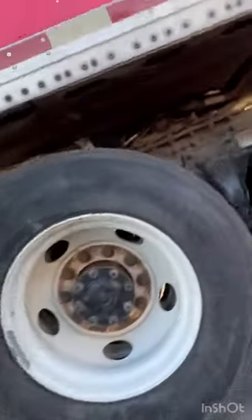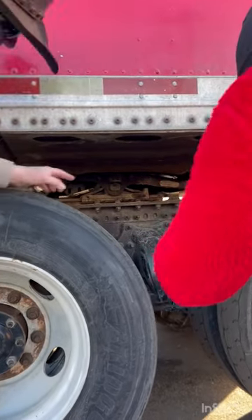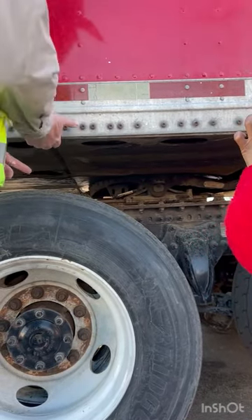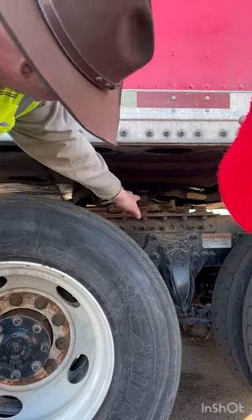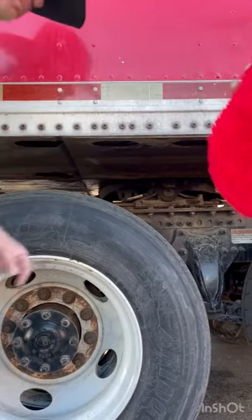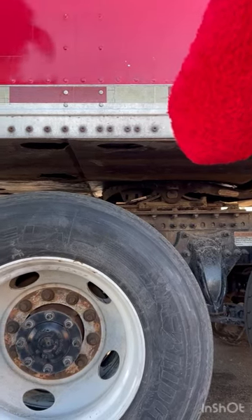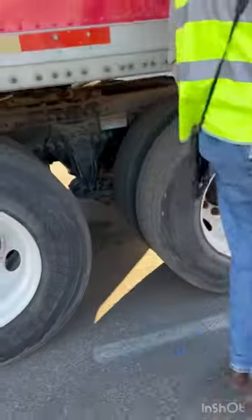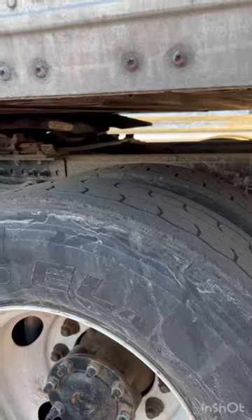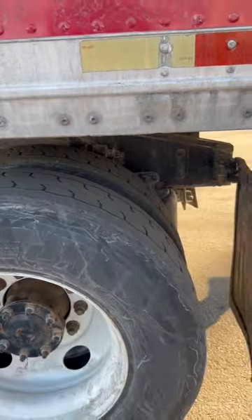My apron: securely mounted, not cracked or broken. My fifth wheel skid plate is securely mounted to my platform — not cracked or broken, no missing hardware, properly greased, and there should be no space between the skid plate and the apron. On the inside of my platform I have my locking pins — securely mounted in the locked position. My release arm, release handle, and pull handle: securely mounted, not cracked or broken, and also in the locked position. Underneath, I've got my king pin — securely mounted, not cracked or broken — and my locking jaws should be in the locked position, securely wrapped around my king pin.